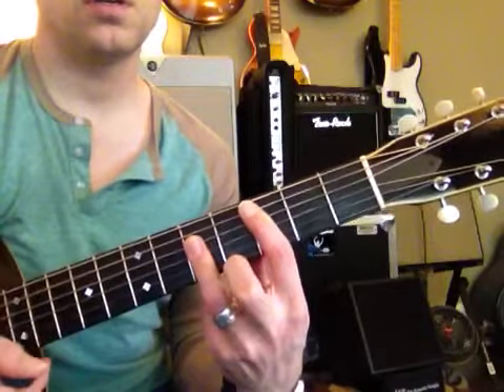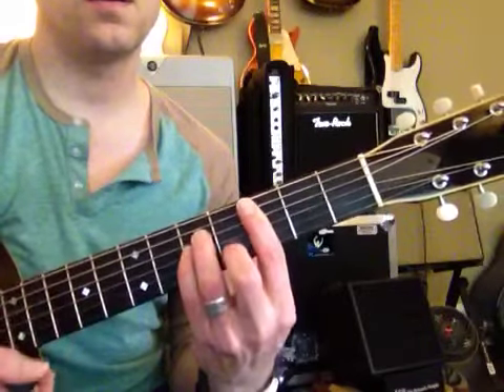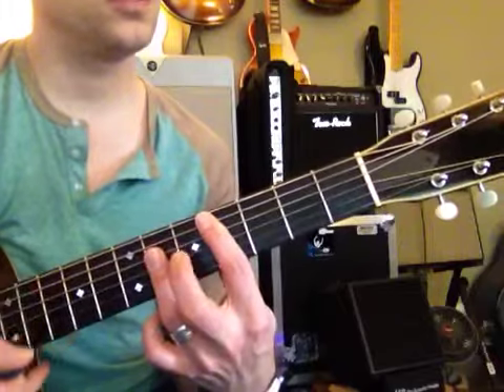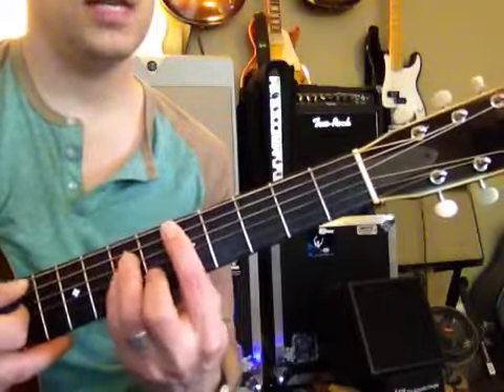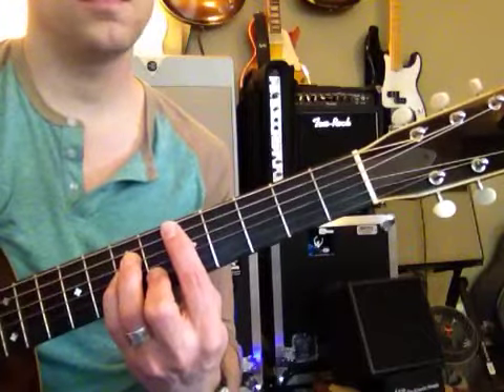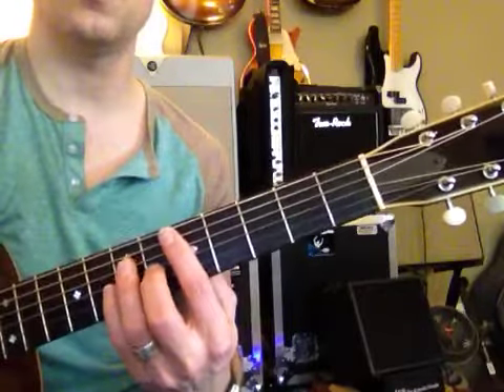C major. C minor. C sharp major. C sharp minor. D major. D minor. That's a lot of chords right there.